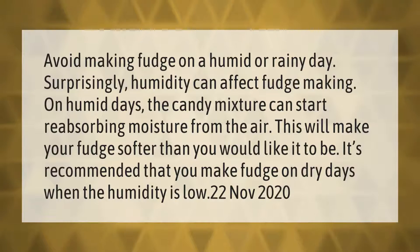Avoid making fudge on a humid or rainy day. Surprisingly, humidity can affect fudge making — on humid days the candy mixture can start reabsorbing moisture from the air. This will make your fudge softer than you would like it to be. It's recommended that you make fudge on dry days when the humidity is low.